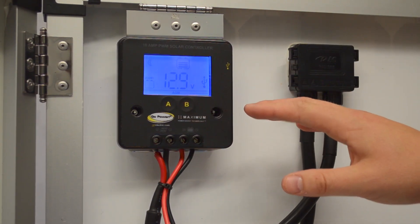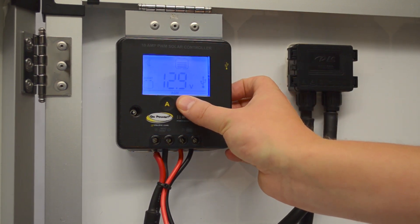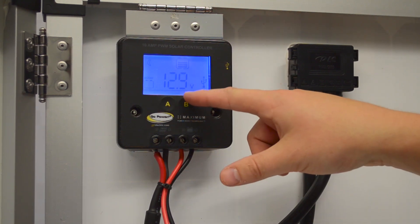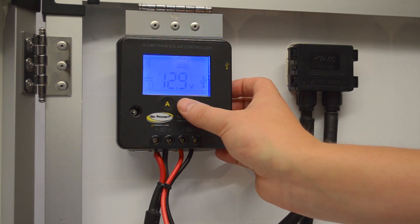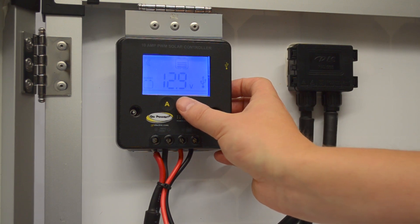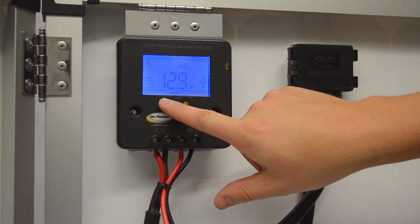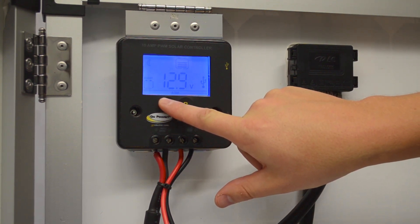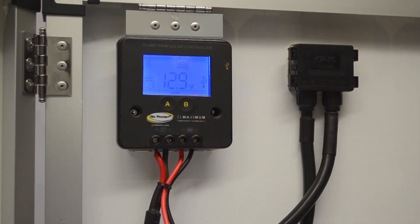To set the battery type, this controller can charge three different types of batteries. Hold the B button and along the bottom line, AGM will flash. Hit the B button to cycle through — there's AGM, flooded, and sealed batteries. Sealed is like a gel battery. I'm going to set mine for AGM. While it's flashing, hold the A button and it locks in, giving a click to acknowledge it's locked.